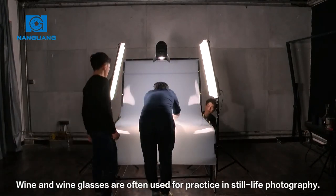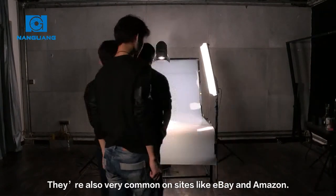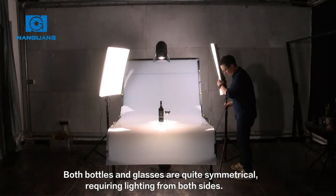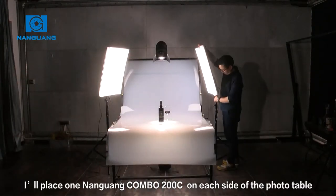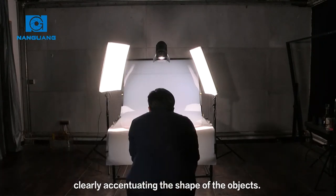Wine and wine glasses are often used for practice in still life photography. They're also very common on sites like eBay and Amazon. Both bottles and glasses are quite symmetrical, requiring lighting from both sides. I'll place one Nanguang Combo 200 on each side of the photo table, clearly accentuating the shape of the objects.